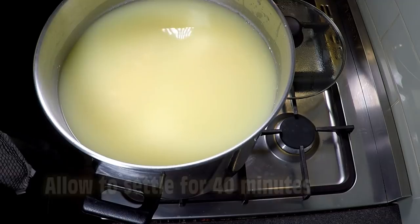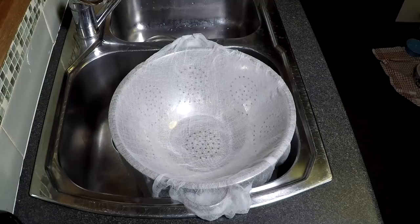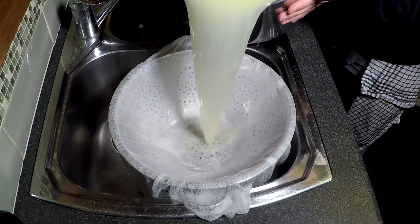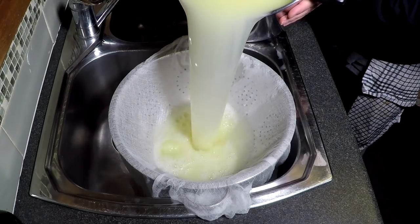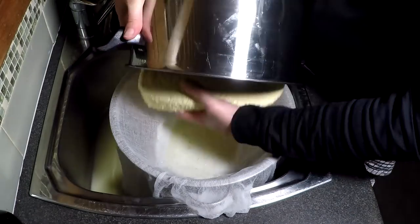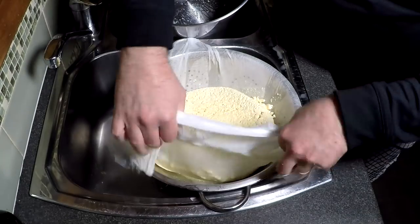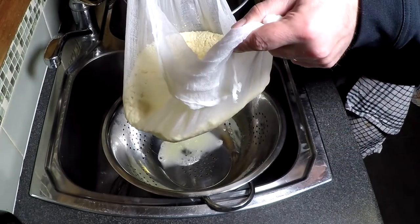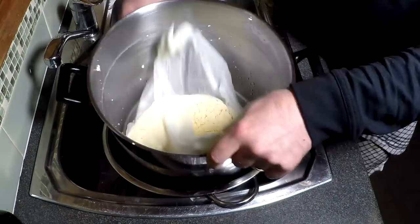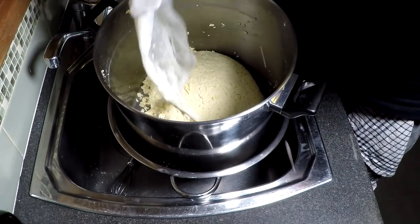We're going to start the cheddaring process now. First we allow the curds to settle to the bottom for 40 minutes. Once that's elapsed, we gently drain off the whey — you could keep this for a whey ricotta, but there's only so much ricotta you can eat. The curds come out in one big slab, which is what you're aiming for. We drain it gently, then pop it back into the pot because we need to keep the curds warm whilst we're cheddaring.